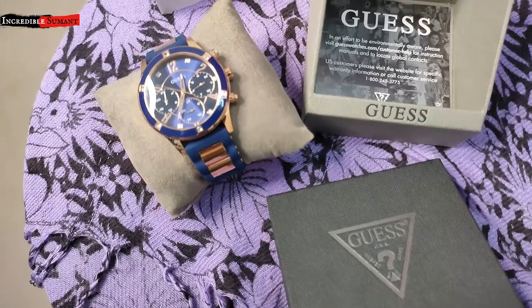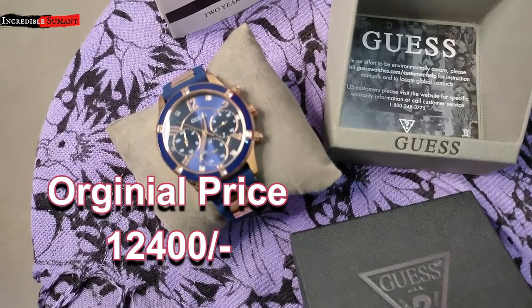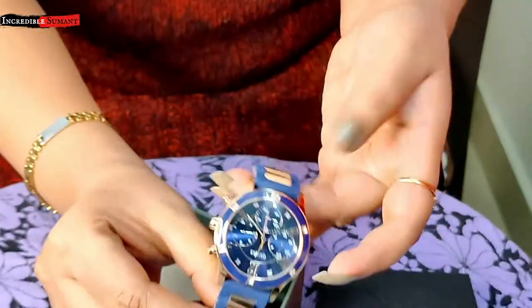Jo ki maine store se discount ke baad mujhe mila 12,400. So let me just show you the whole thing — as you can see, the leather, the look is outstanding.